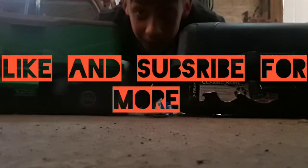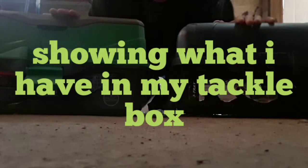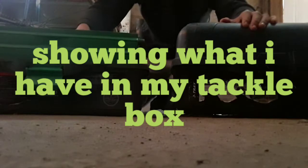What's up you guys, ShockeyGator36 here. Today I'm going to be showing you guys what's in my tackle box. This is mine. This is my dad's. So first I'm going to show you mine.